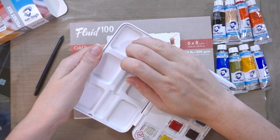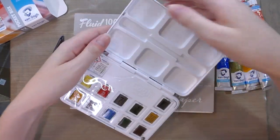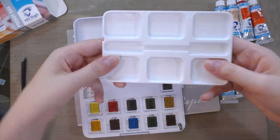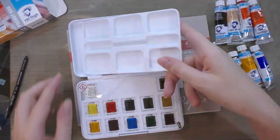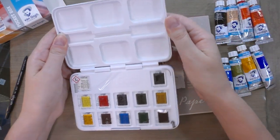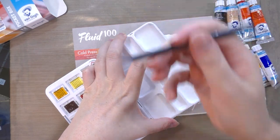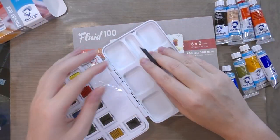The tray pops out, which is one of the selling points. It's fairly solid plastic and it snaps into the lid, so if you just wanted a larger mixing space you could use it like that, or if you just wanted to have your palette in a different area. Once you know the trick, you can actually pop it out with the brush — cute.